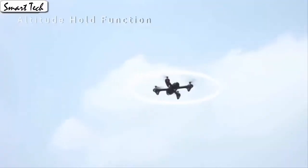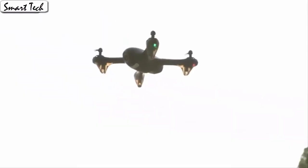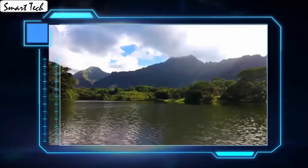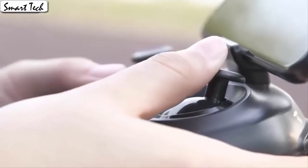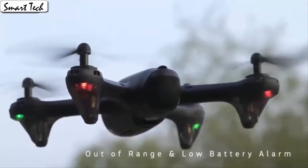It also has a built-in one-key return home feature. App control has super cool functions — download the app to control the drone. The drone will fly according to the gravity of the mobile phone. The gravity sensor mode enables the quadcopter to move following the direction you move your smartphone.